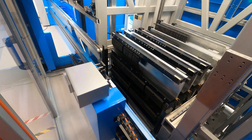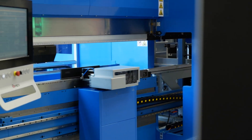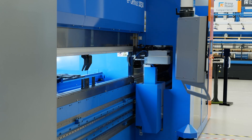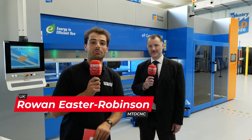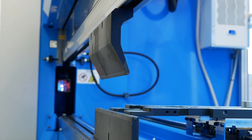Have you ever seen a press brake with a tool changer? Well, I hadn't until today. We're at the Prima Power Factory talking to Barry Rooney. The left-hand side here is the press brake — press brakes are everywhere. What does Prima do differently?